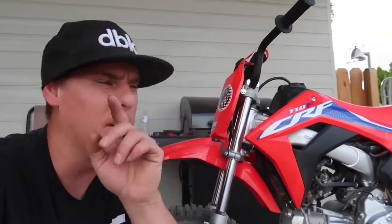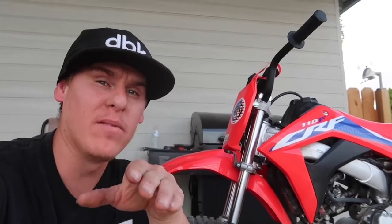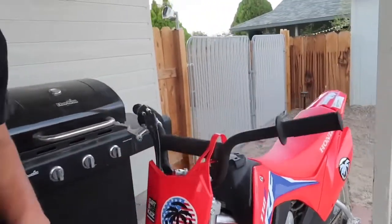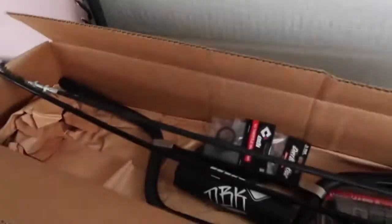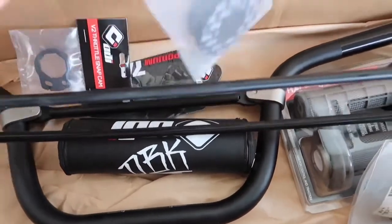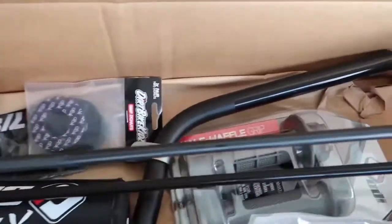But now we got probably my favorite part I've been waiting on. Let's take this out. We're gonna do bars. Check it out. So we got the new DBK ODI bars. DBK grip donuts - that's what's up. ODI grips.